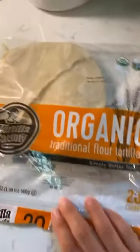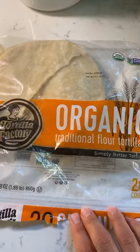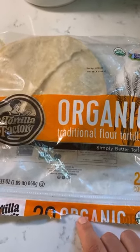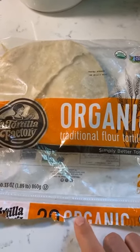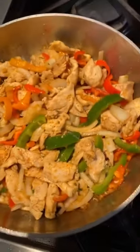Whatever tortillas you like — and if you don't want tortillas, you can actually make rice and serve the chicken with that. It goes really well with rice. There's a Spanish rice recipe in my new cookbook. This chicken goes great with that rice as well.